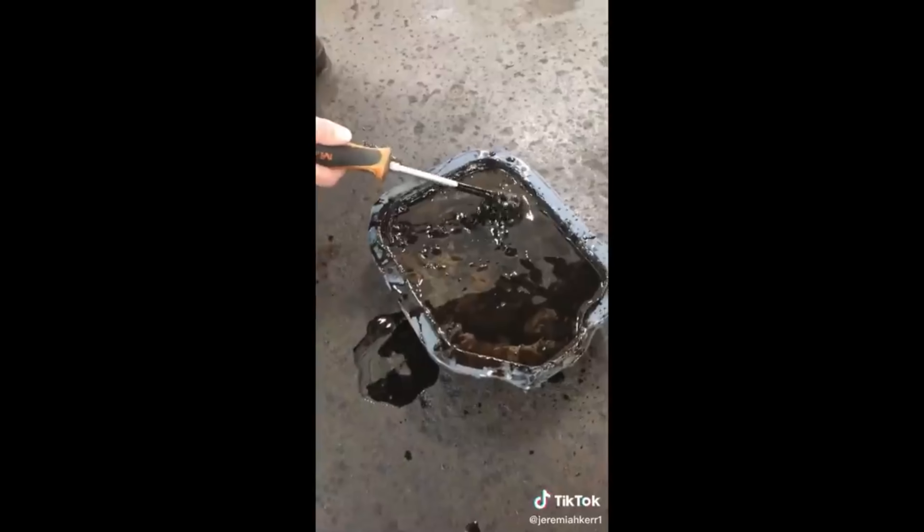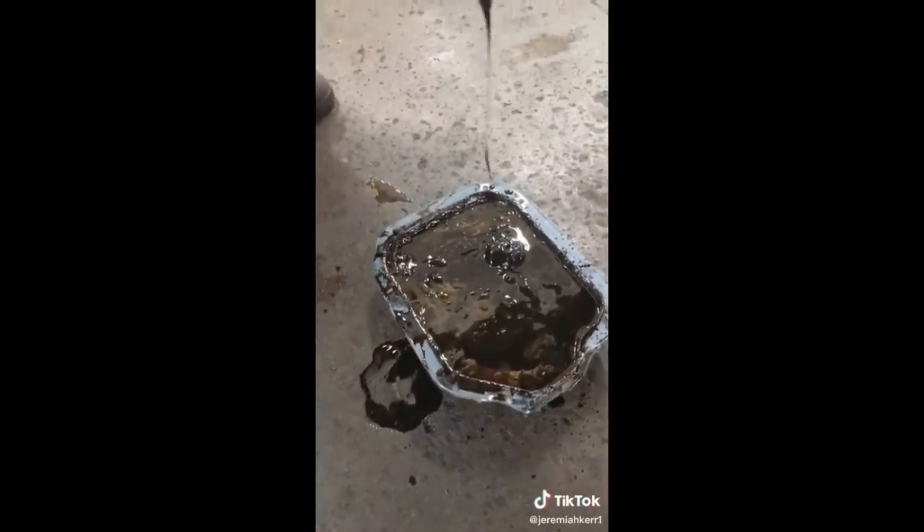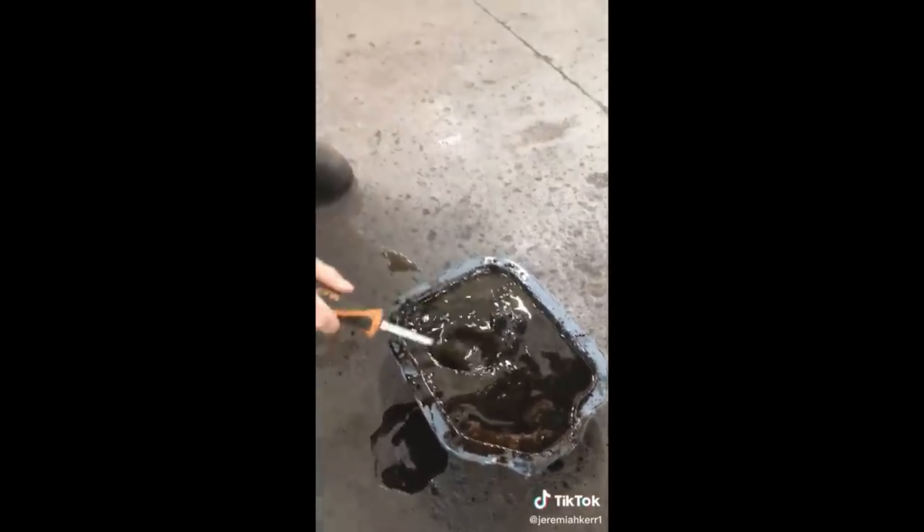This is what happened when you don't change your oil very often. That's the oil.